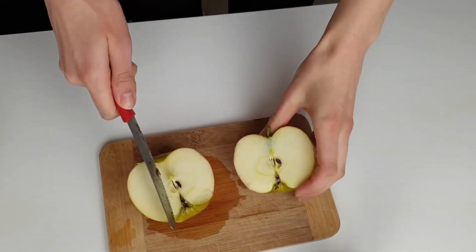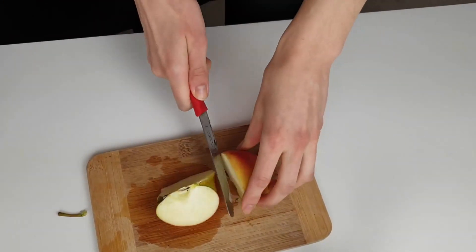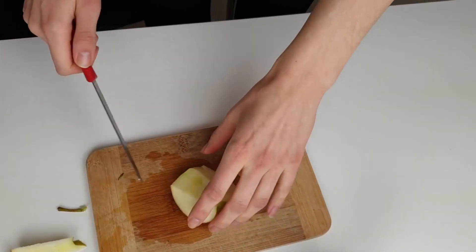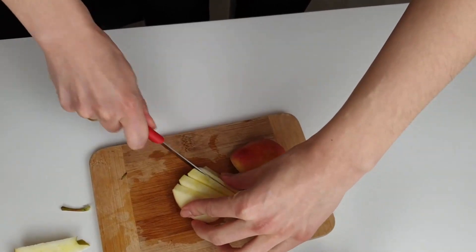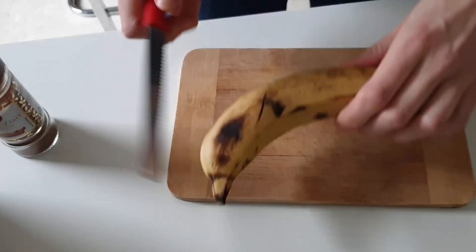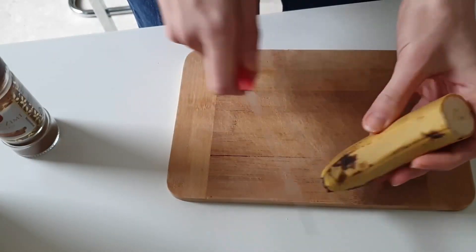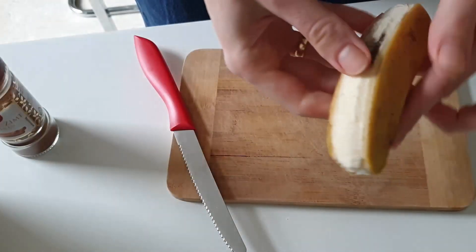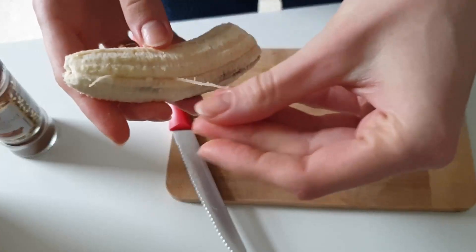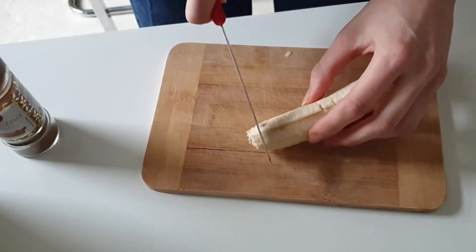First, take half an apple and chop it into nice small pieces. We also take half a banana — those of you who don't like it too sweet, just skip the banana. Sometimes when the apple is sweet you can also leave the banana out, but this apple is quite sour, so chop it into small pieces like this.